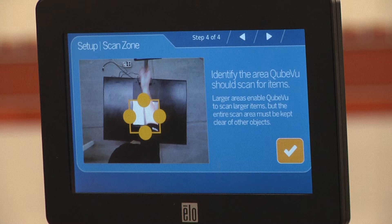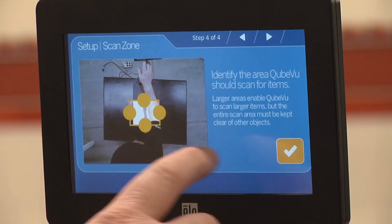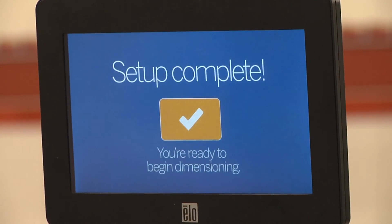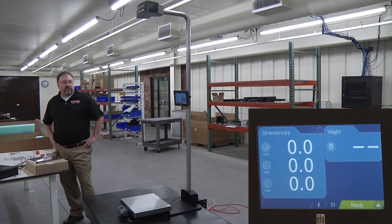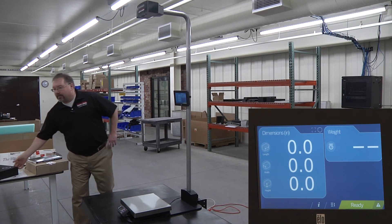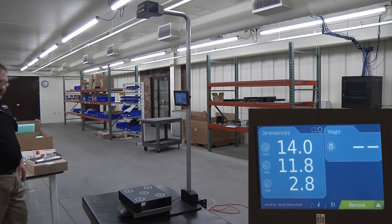The work zone is the area in which the unit looks for motion during dimensioning. Adjust the scan area by dragging each of the four touch points. For best performance, adjust the four points to cover the largest area possible that will be used for scanning items. Note that this area must also be kept clear of all other objects. Press the checkmark to continue. Setup is complete. Press the checkmark to begin using iDimension. Place the calibration object in the work zone to calculate its dimensions. It should read 14 x 12 x 3 inches, plus or minus 0.2 inches.